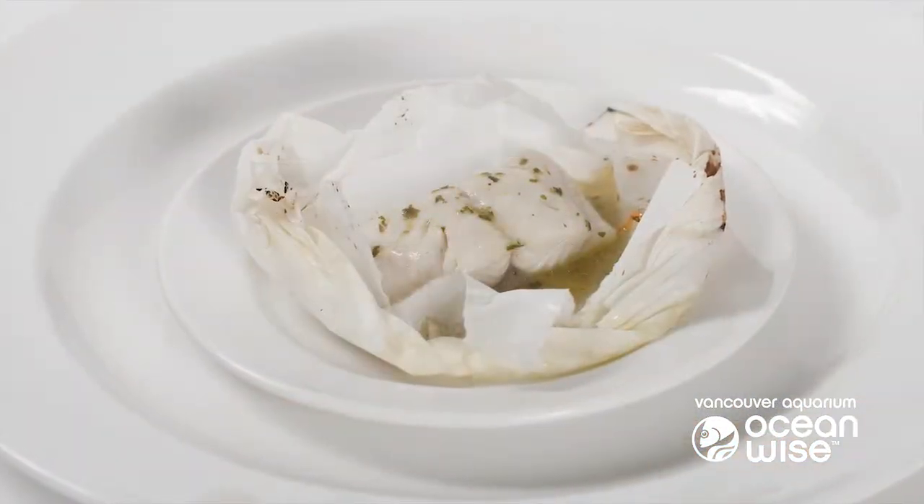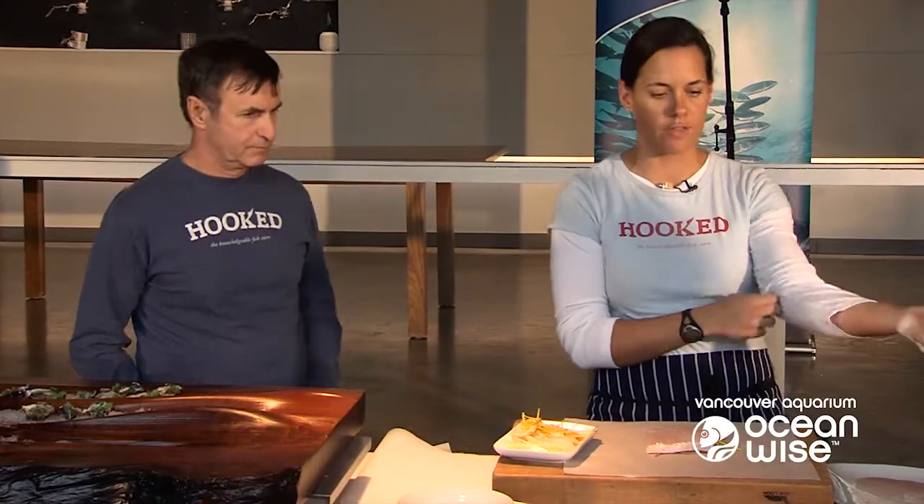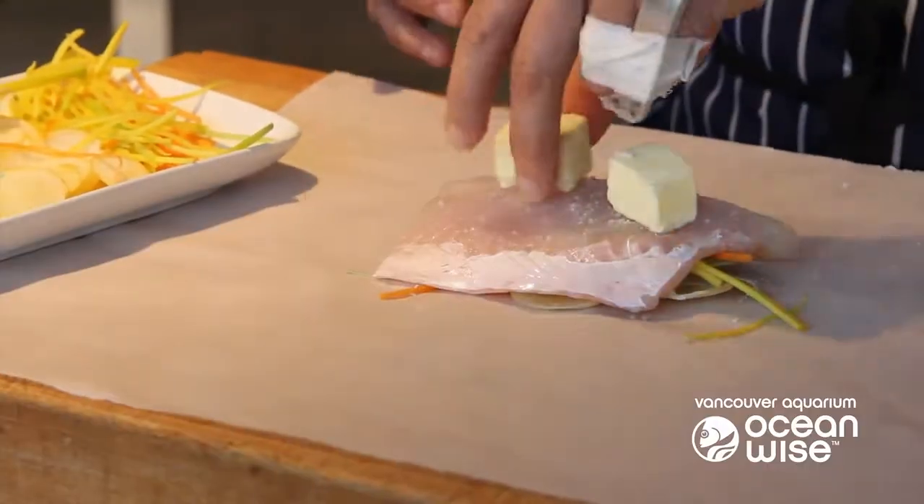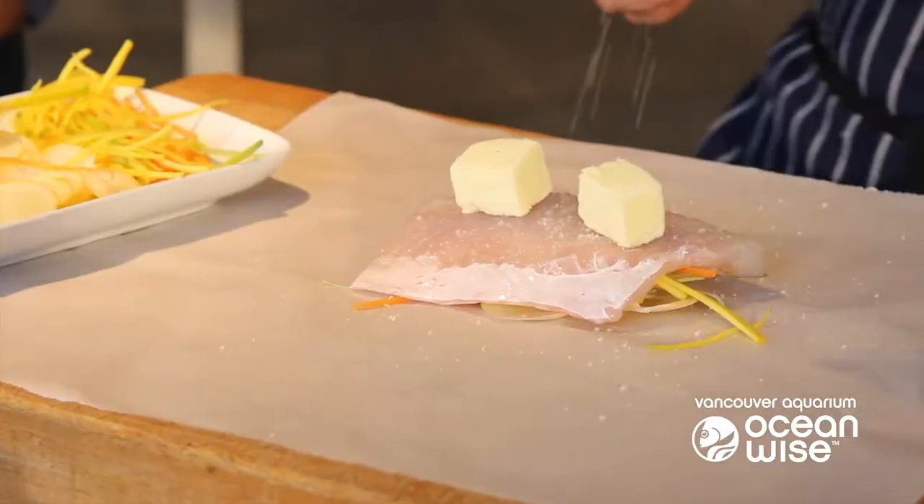You're going to open it and there's no opportunity to do anything else to it when people are about to eat it. So you really want to make sure all the seasoning and everything is right in there at once. We always like a little bit of butter — how much you add is up to you. A little bit more salt.